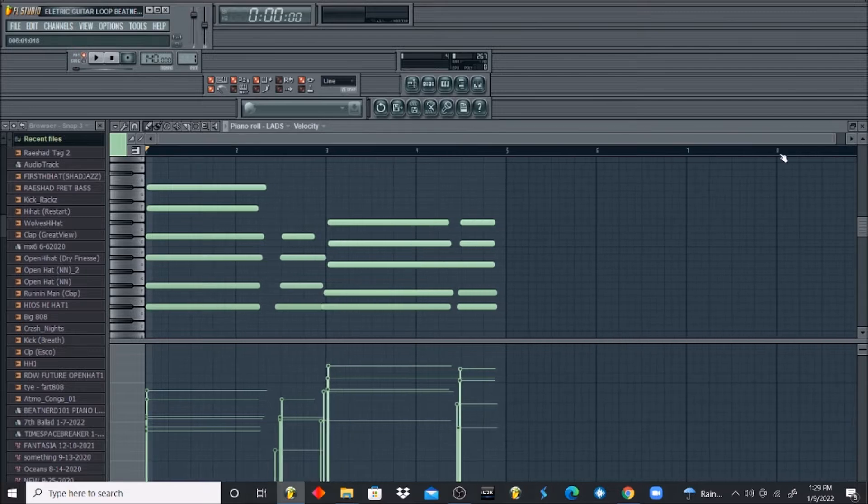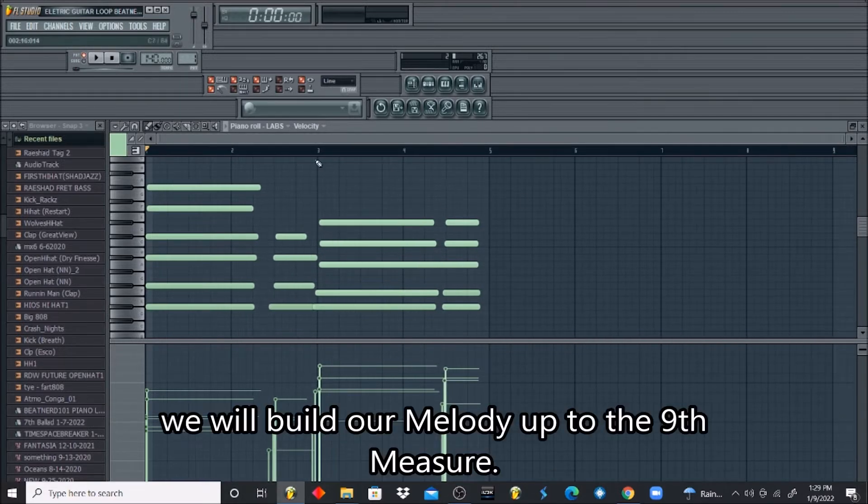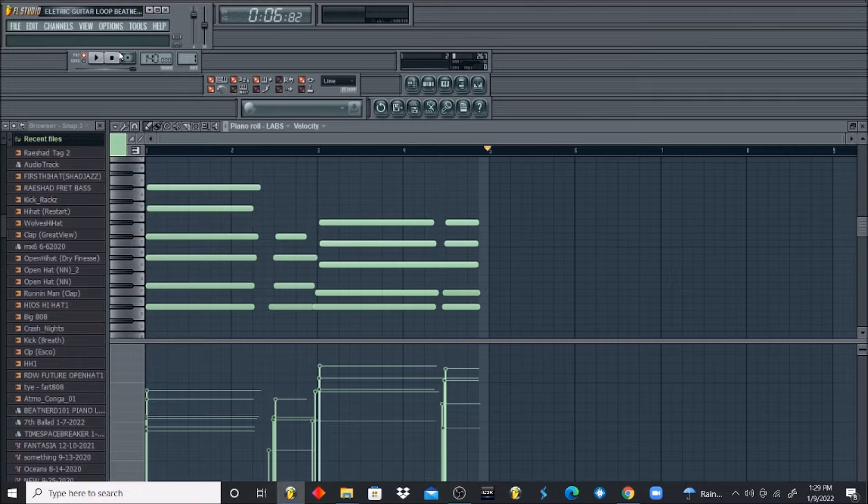We're going to go all the way to the ninth measure as usual. We got our first section done — we need to go all the way to the ninth. So let's see what we got so far.